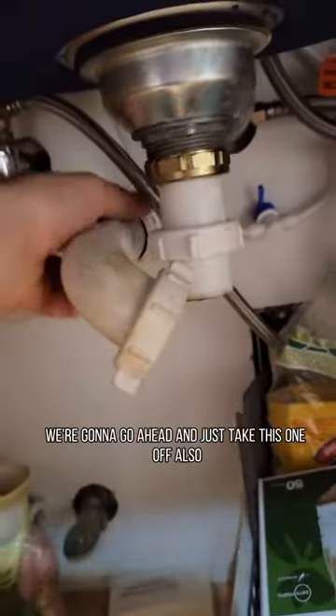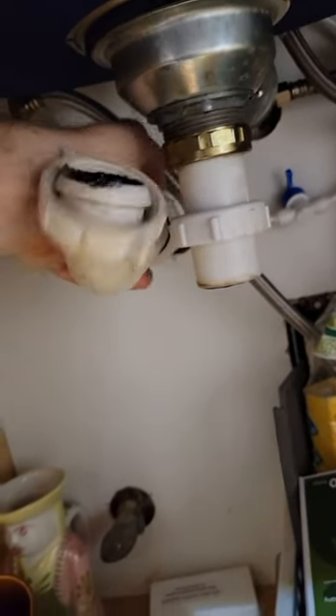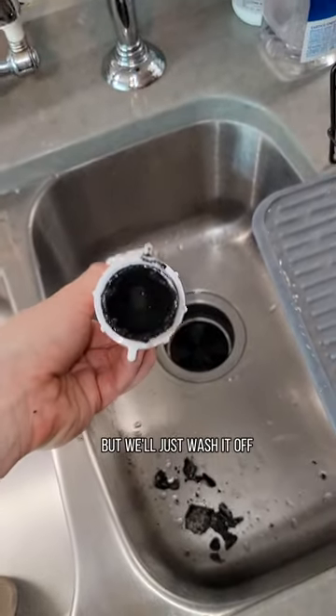Since that part was bad, we're gonna go ahead and just take this one off also and clean it out. It doesn't look like this piece is blocked, but we'll just wash it off.